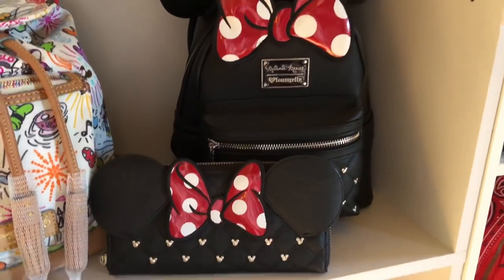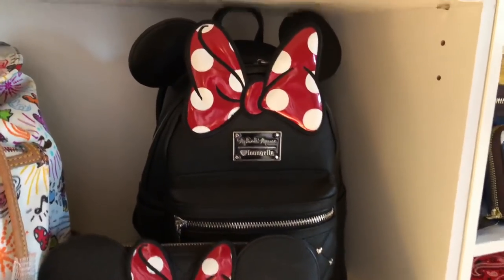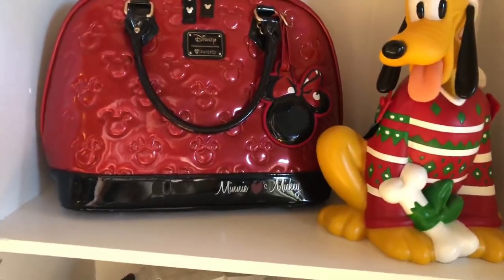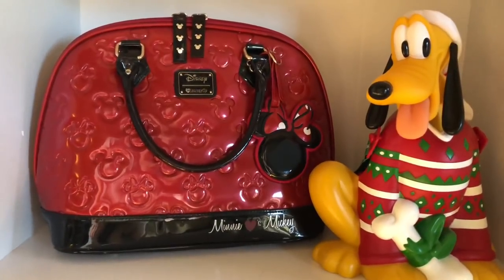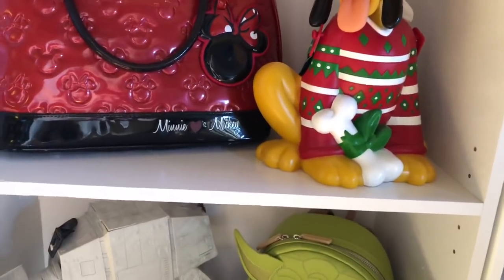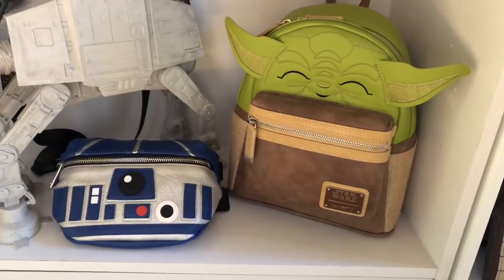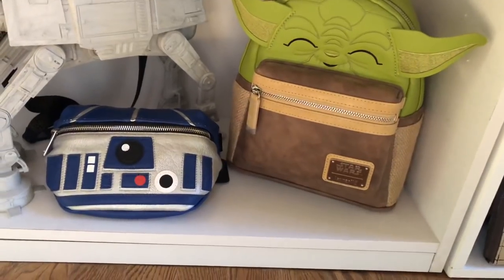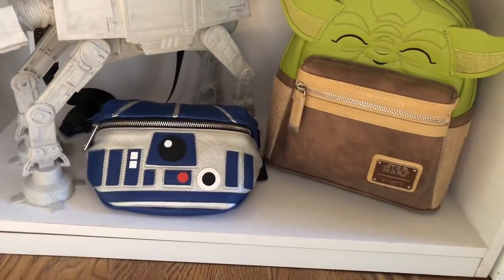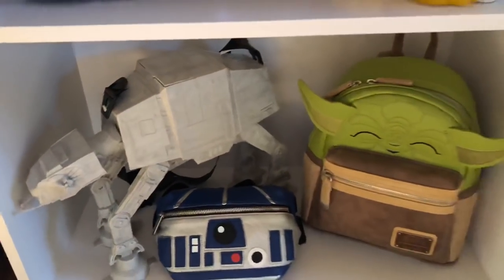Here's my first Loungefly piece — it's my Minnie Mouse backpack and matching wallet. These were too large to fit in the cubby holes because of the bow, so I moved them to a shelf. Coming on down I have my next Loungefly, my beautiful Minnie Mouse bag, and I thought my little Pluto popcorn bucket was really cute inside of it. Down on the very bottom I have my Star Wars section: my Yoda backpack from Loungefly — Miss Princess Minnie, Kate, sent me that — my R2-D2 fanny pack from my Beepity Boppity Box, and my AT-AT popcorn bucket.